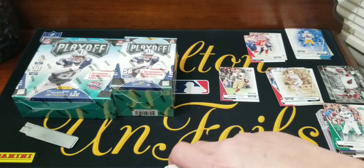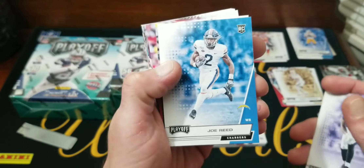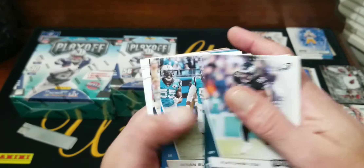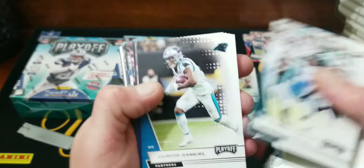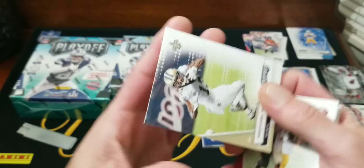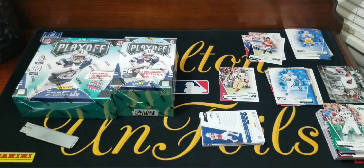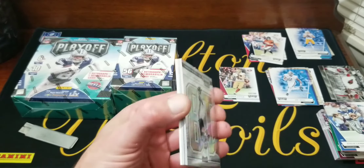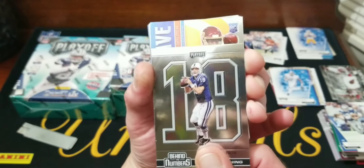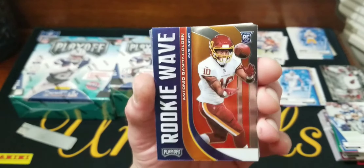We do have rookies now though: Brian Edwards, Patrick Queen, Joe Reed, Mitchell Trubisky, Rob Fletcher Burns. These are all just gonna be our base at the end — probably start to see some repeats. Michael Thomas, Evan Ingram, Gurley, Largent. Let's get to the fun stuff. Starting off we got Peyton Manning — Behind the Numbers, pretty cool looking inserts. And then we got a rookie wave of Antonio Gandy-Golden.